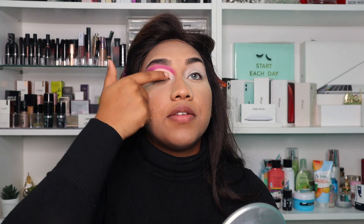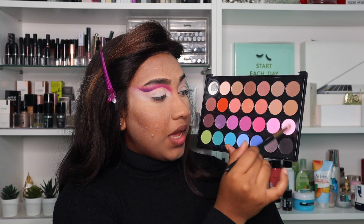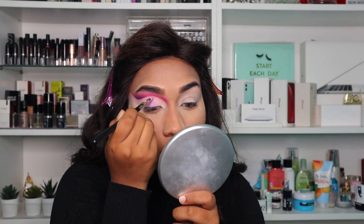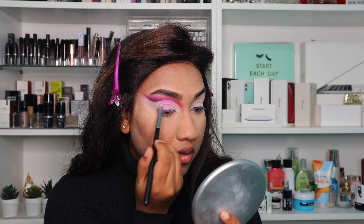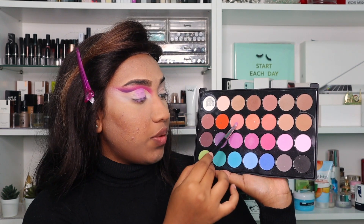So this is how my eyes are looking right now. What I'm going to do, I'm going to be filling in with purple and a light baby pink inside. So I'm going to be taking this baby pink shade and this purple, mix them up, and then taking this shade and applying it very intensely.